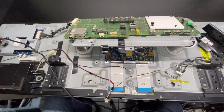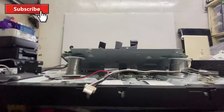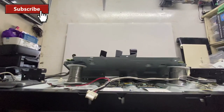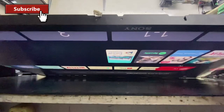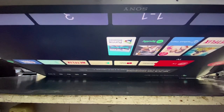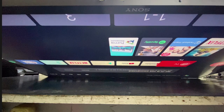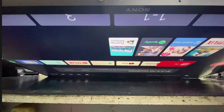So let's see. Let's test and check the unit. We repaired the unit and now the picture is normal.